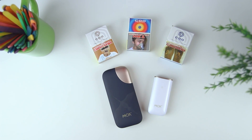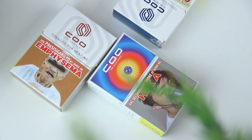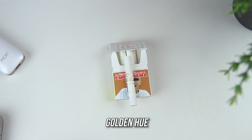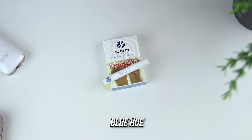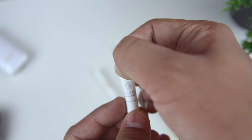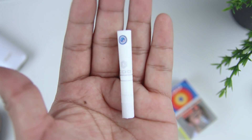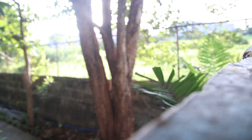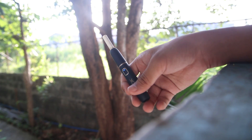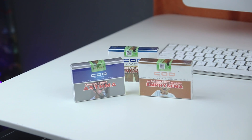Both the Mok and Mok Mini make use of specially designed Koo sticks to complete your heat not burn transition. Koo comes in 3 different flavors: the golden hue, which is light blend; the blue hue, which is menthol; and the new wave, which has menthol heat with a flavored capsule in the filter. Personally, I use the light blend more often since I'm not a fan of menthol flavors, and for me it has a premium good taste. You can choose any of the 3 flavors to suit your taste preference.